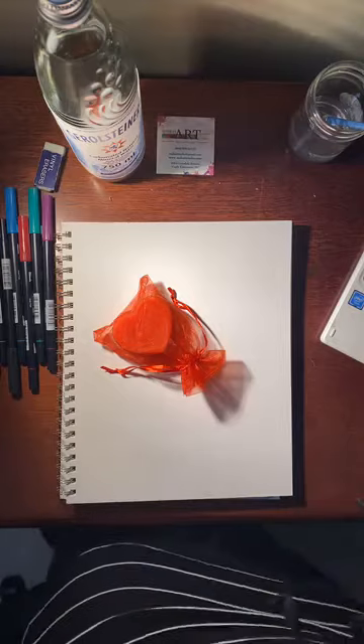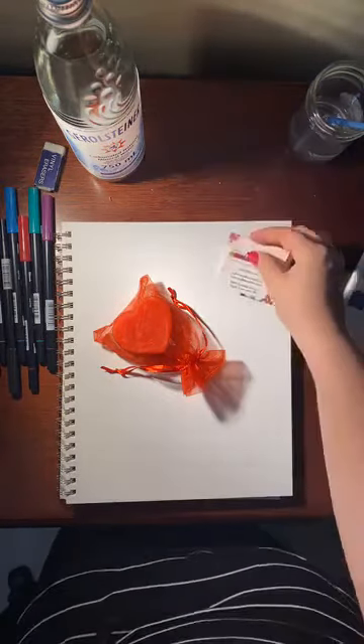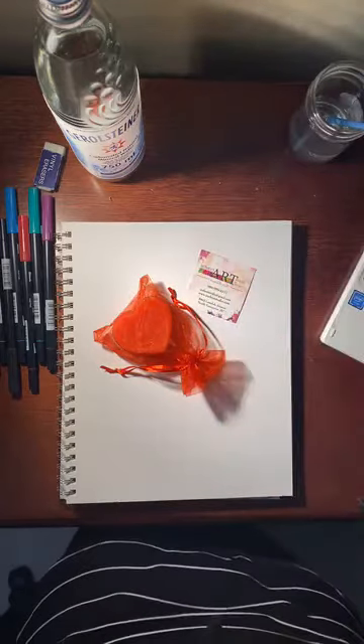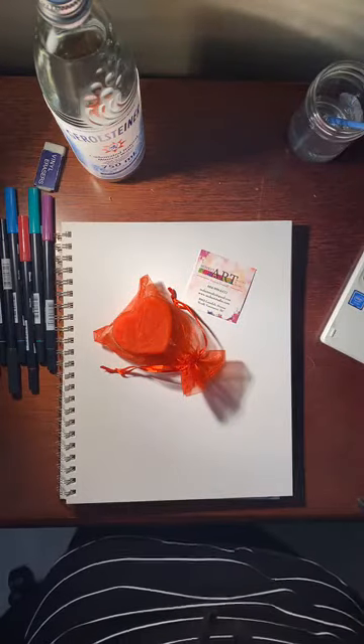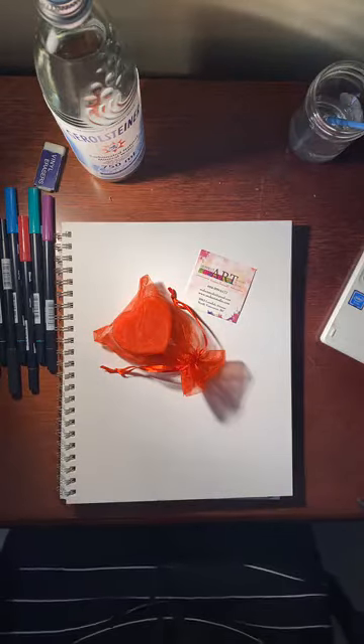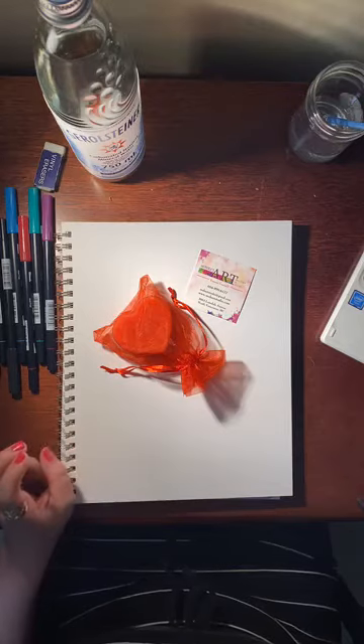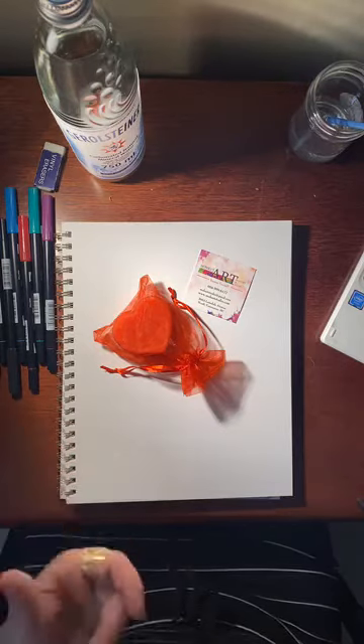Hey guys, it's Monica from Monica's Art Boutique. Welcome, welcome to Day 22. Today we are doing the White Rabbit from Alice in Wonderland, and in particular I really want to focus on the white rabbit with the pocket watch.